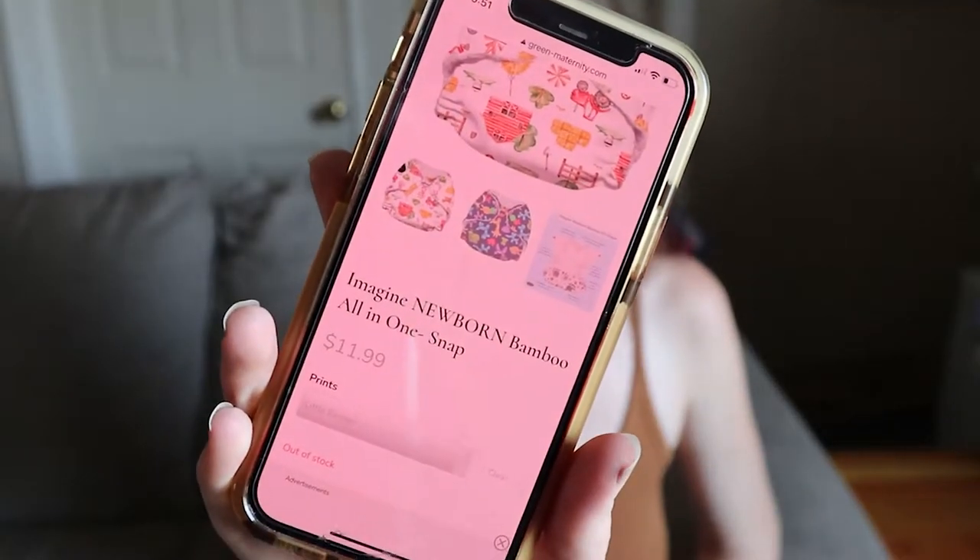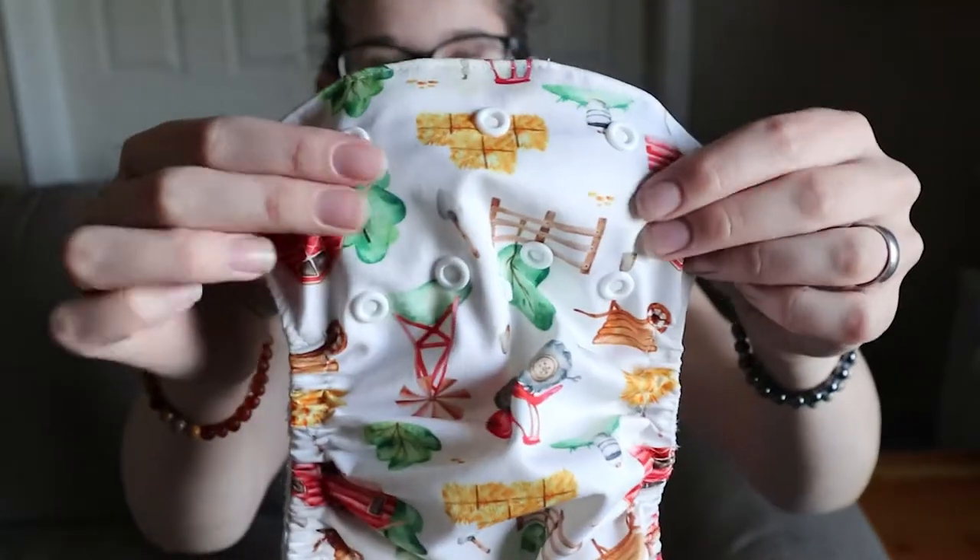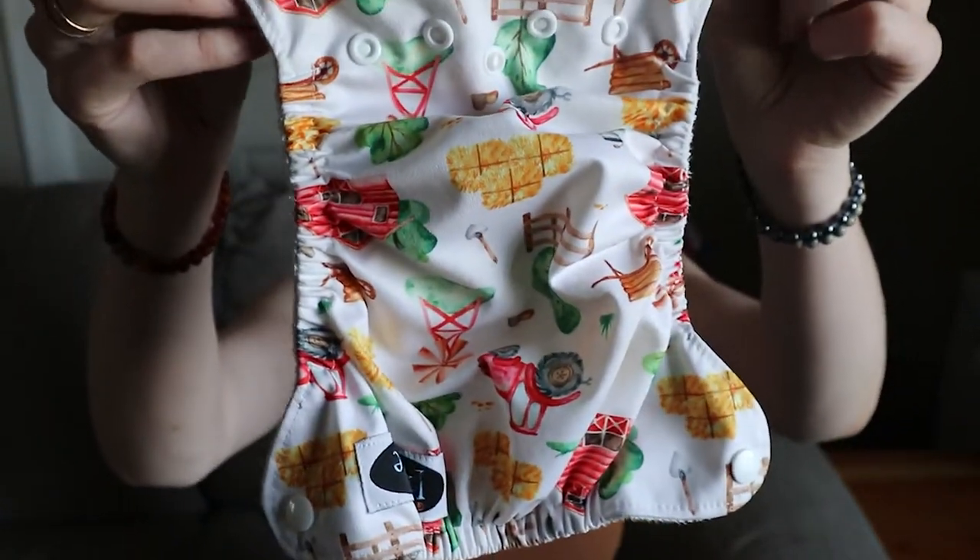I have it pulled up on their website — I'll link it down below where you can get this diaper, as well as a discount code I have for you guys. This is called the Imagine Newborn Bamboo All-in-One Snap. It is $11.99 on their website, which is a really great price for an all-in-one diaper — you don't have to buy extra inserts. It's already got everything it needs. This print is super cute; it's called the Little Farmer print and it is just adorable.